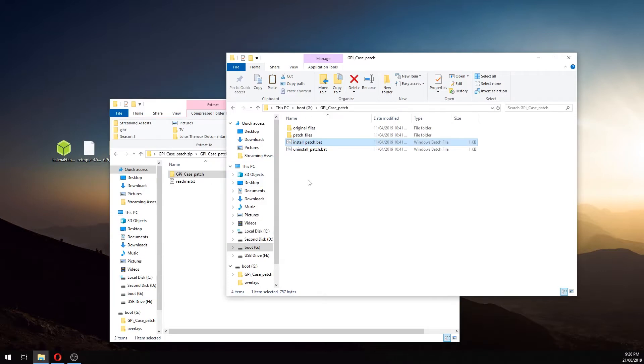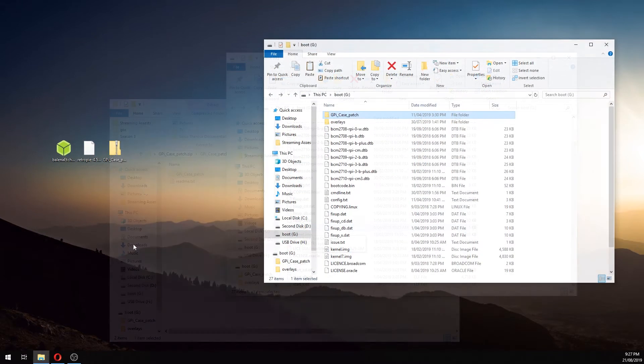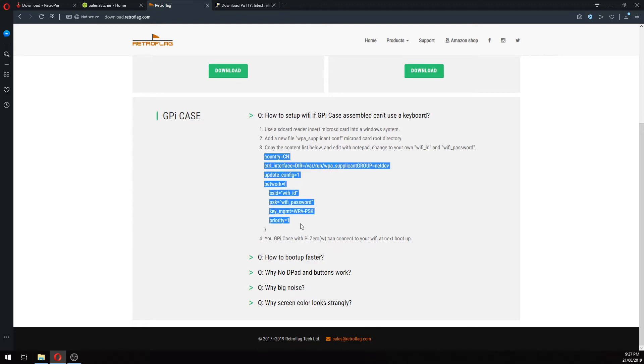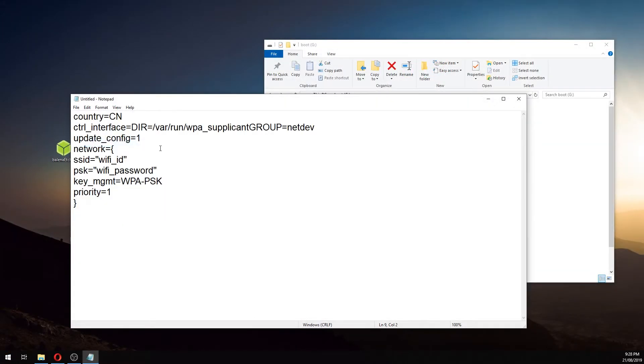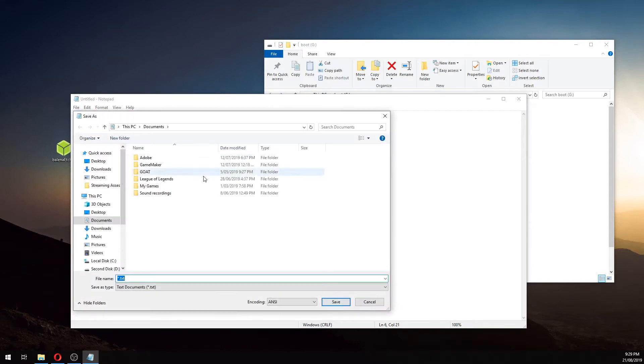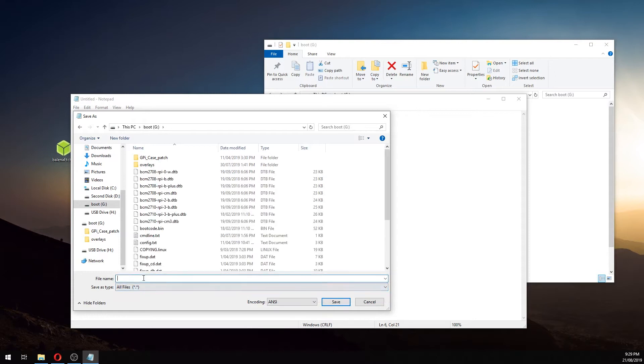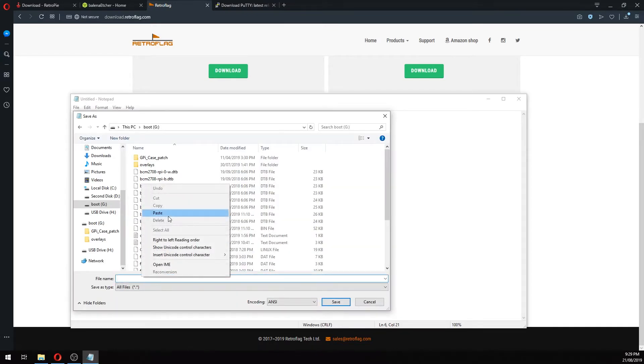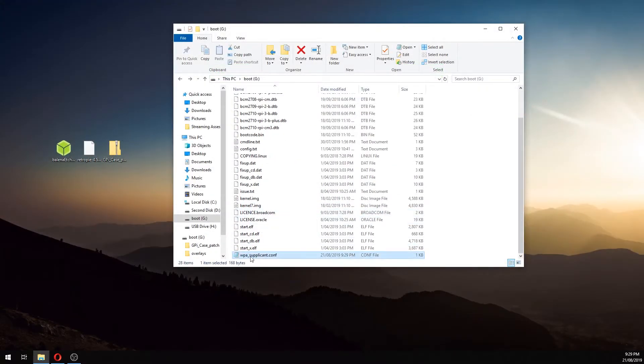Next, we're going to add a file to the SD card so that when we turn on the GPI case it will automatically join our WiFi network. Go back to the RetroFlag download page and click on how to set up WiFi if the GPI case is assembled and you can't use a keyboard. Highlight the provided text, copy it, and open a new Notepad file and paste the text there. Change the country code — CN is China, US is America, AU is Australia, etc. Where it says 'wifi_id', enter the name of your WiFi, and where it says 'wifi_password', enter your password. Click File then Save, navigate to the root directory of the SD card, change 'Save as type' to All Files, go back to the RetroFlag website and copy the specified file name text, paste that as the file name, and hit Save. Head back to the boot window and double-check it's been saved as a config file.